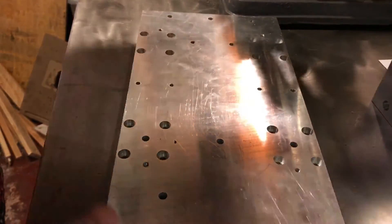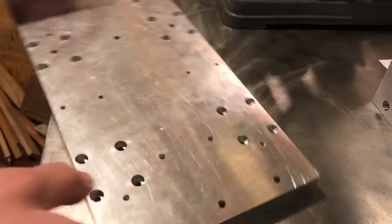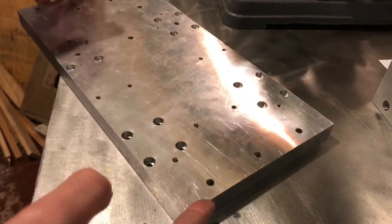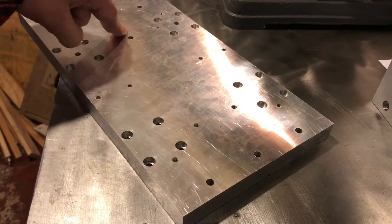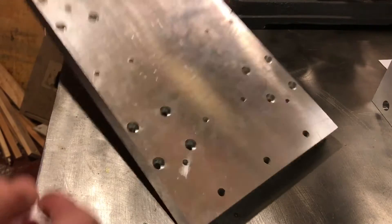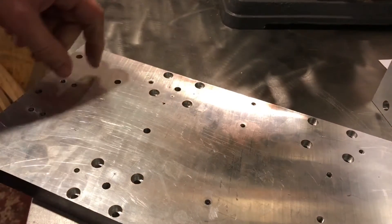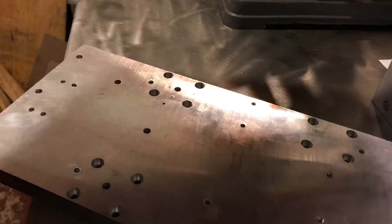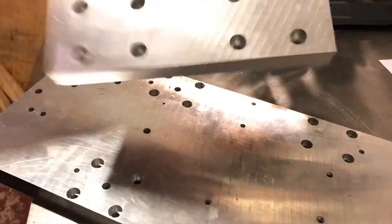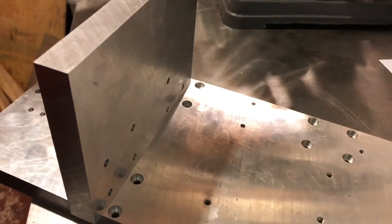For some unknown reason I narrowed them off down here to avoid any clashes, but didn't do that up here. So I've re-marked these and I just need to re-drill the holes in this, and then these two can be fixed together.